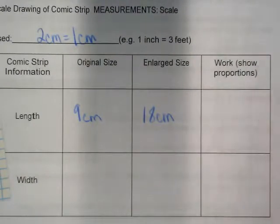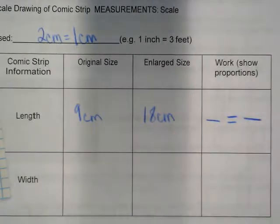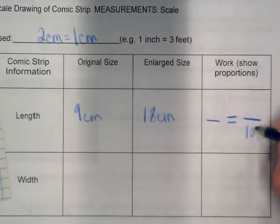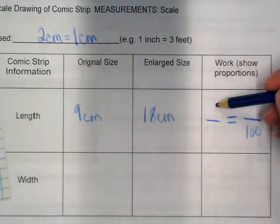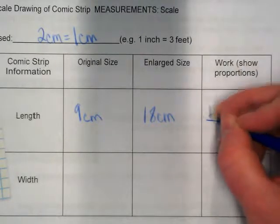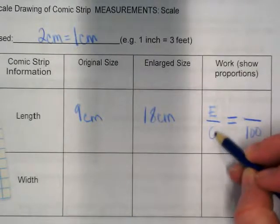When we're talking about proportions, we have to set this up to show the percent that it was enlarged. We would put what on top here — original or enlarged? The new or enlarged goes on top. The original goes on the bottom.